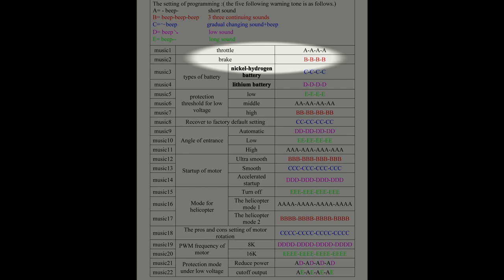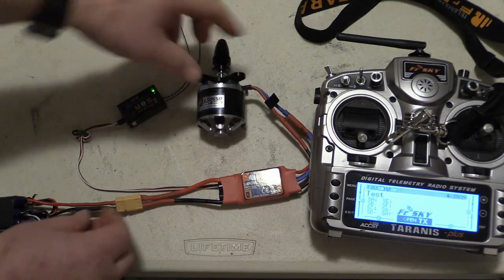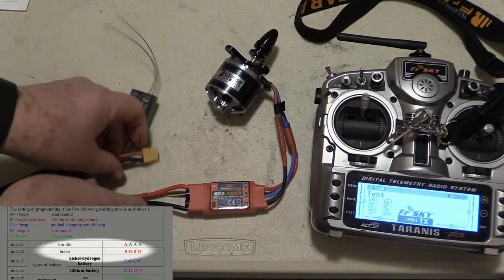Now let's program the ESC together. Let's change the brake mode. First I'm going to determine what the brake setting is at this time. All right, so now that we've determined that, we will program it.